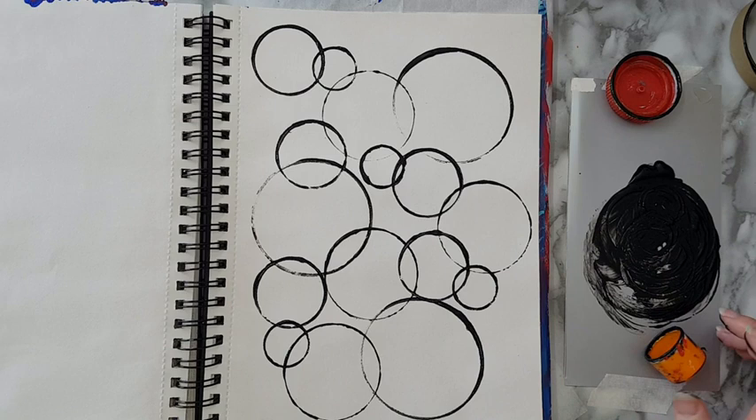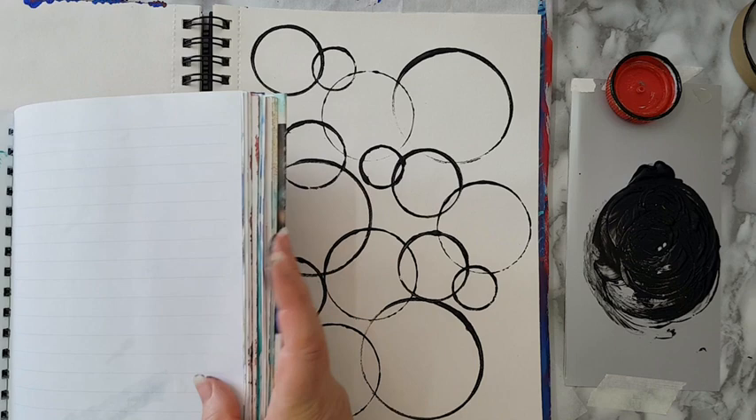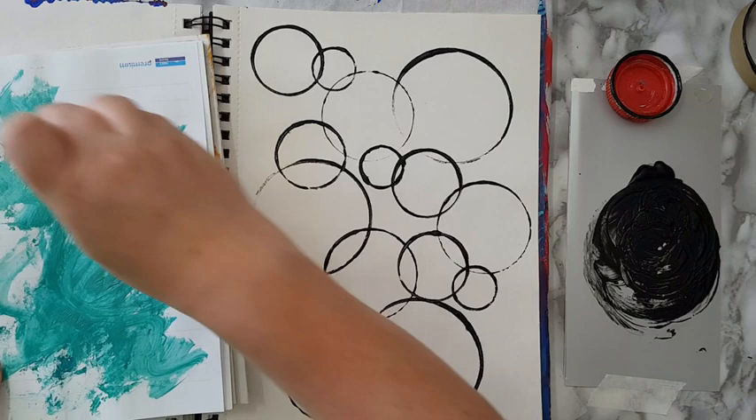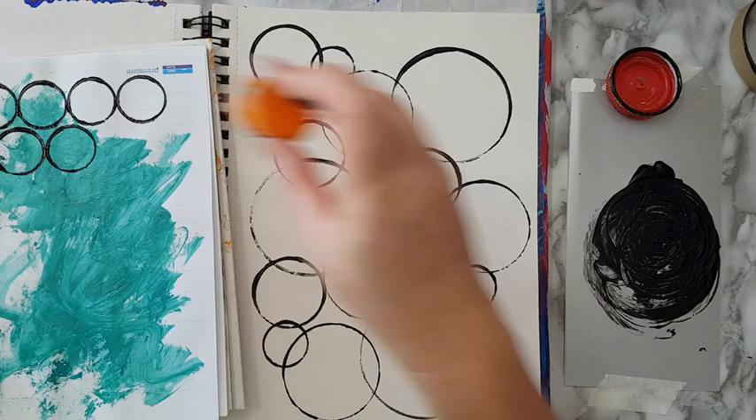And one here, and I think I'm done. I've got lots of paint left over so I need to use it, and of course my hand is dirty. Let's see — here is one. I can smudge it or I can continue making painted papers with this pattern. It's up to you.